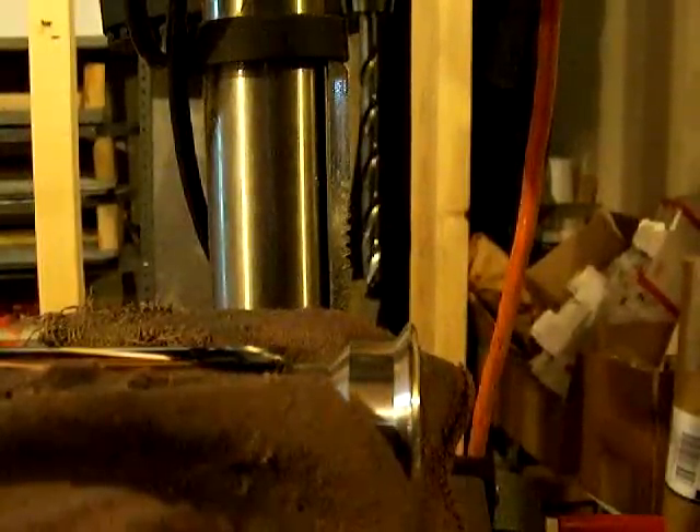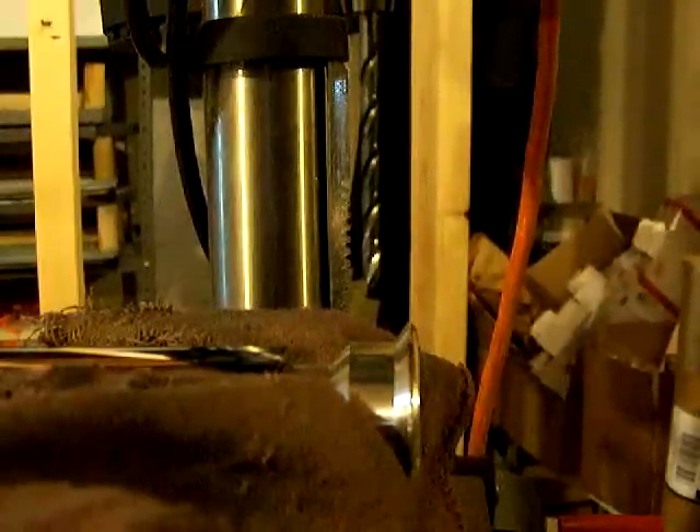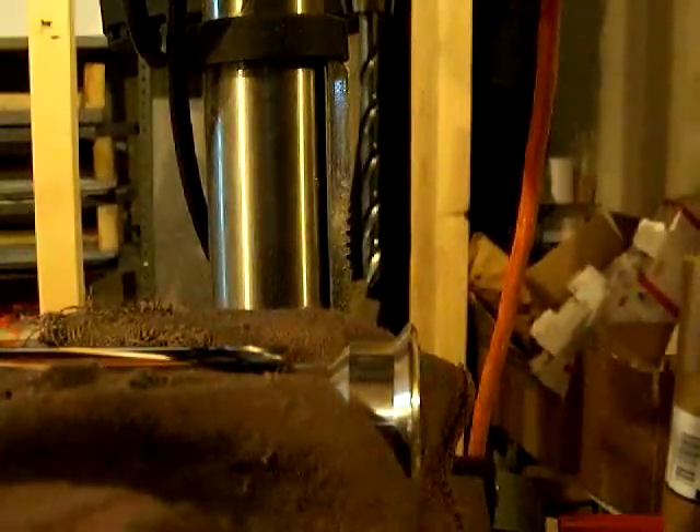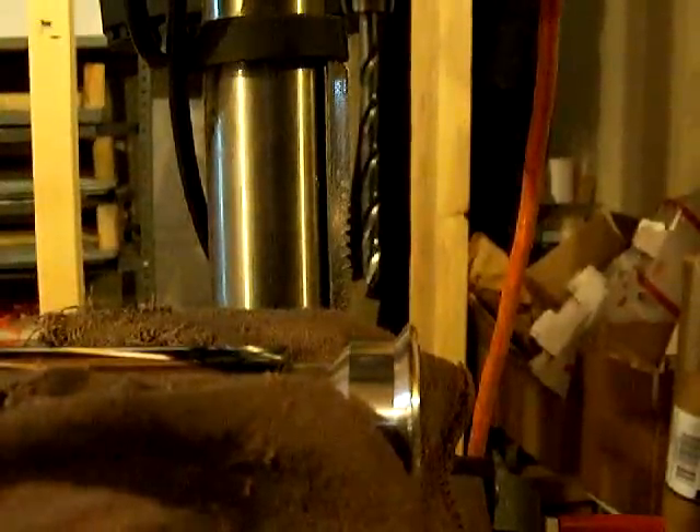We've got the drill bit changed out from the drill press to a 10-32. The correct size for that is a number 21. The saber is centered, we've got a level, it's clamped up, and we're ready to drill the hole.